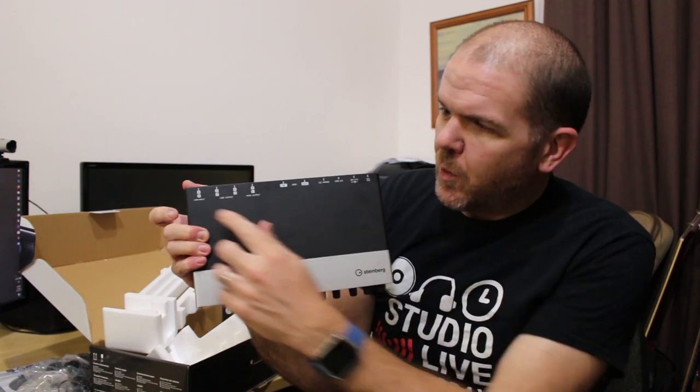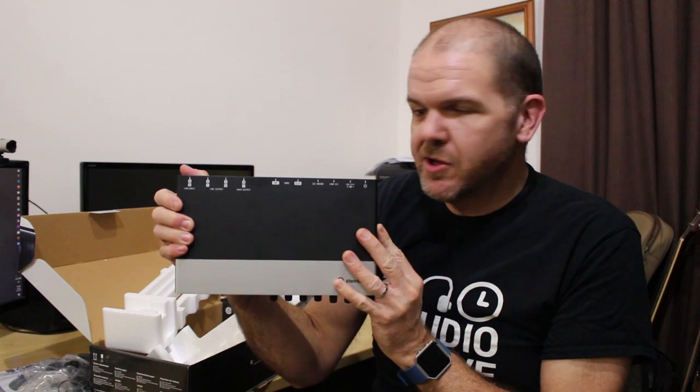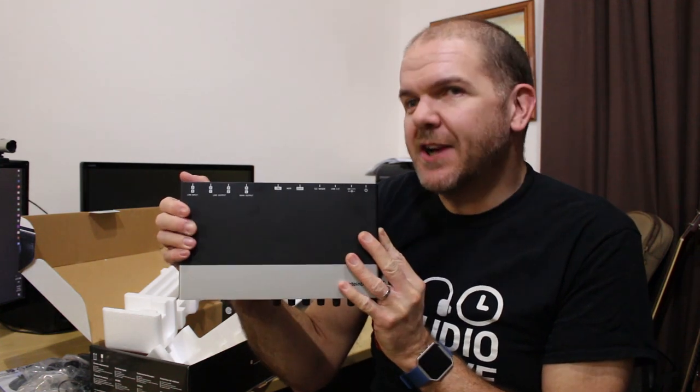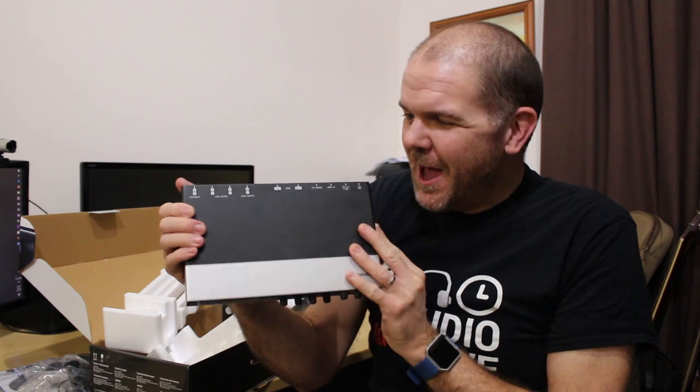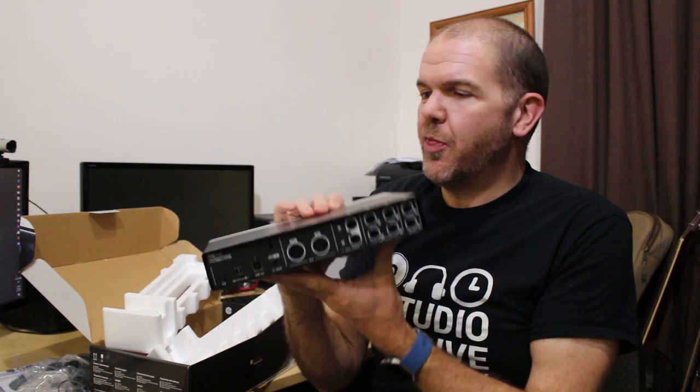On the top here we have this handy diagram that all Steinberg interfaces have, so that when you're plugging in at the back you can actually see what you're aiming for and what sort of cable you're going to plug in. So let's flip over and take a look at the back.